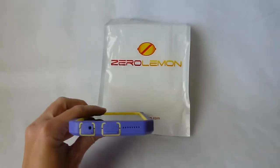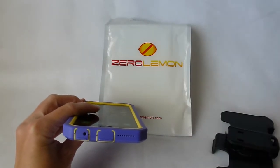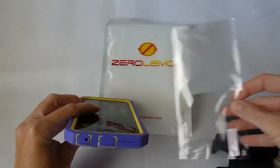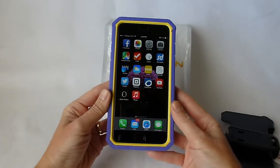So what does it come with in the package? Well it comes with a holster and a plastic screen protector and the case — a whole lot for $11.